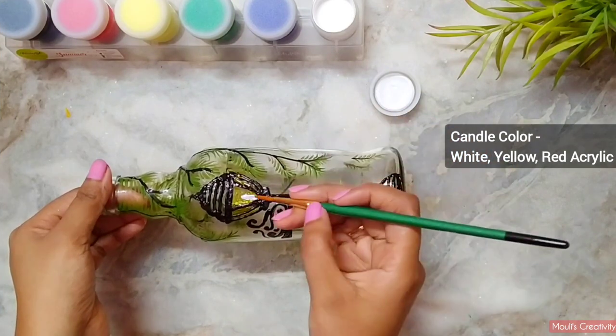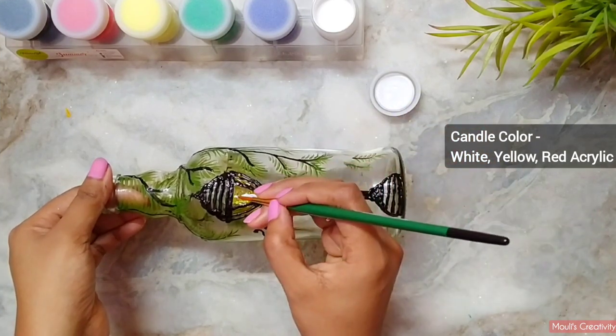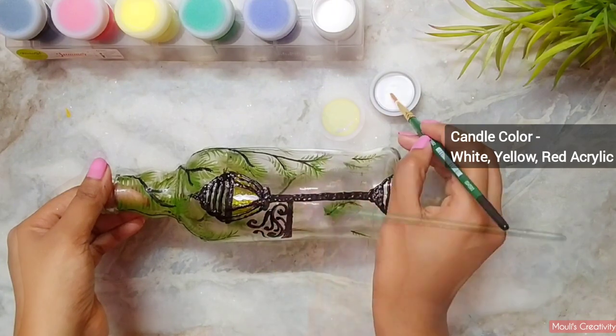Let's paint the candle in the lamp now. Here I am using white, yellow, and a little bit of red acrylic paint.